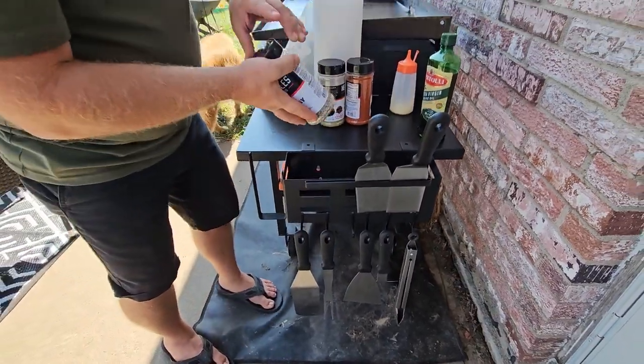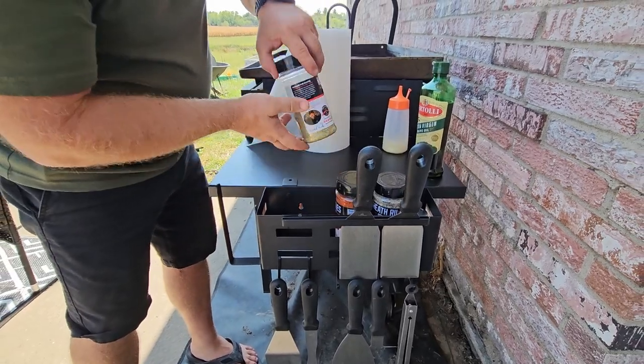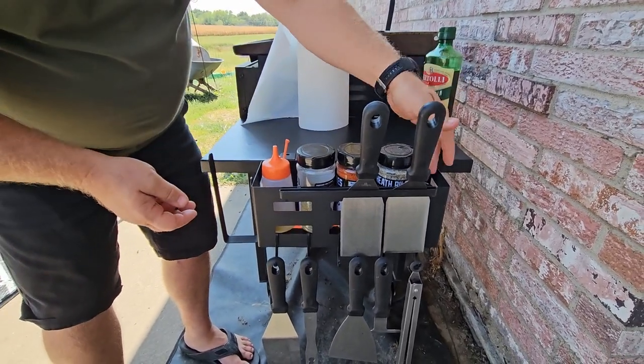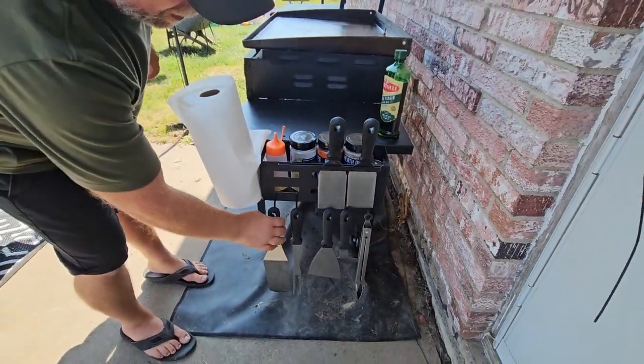The caddy here is plenty big to hold some of your favorite seasonings. I go with the Heath Ryle seasonings because I think they're real good. I've also got myself a little bit of clarified butter right in there and some salt and pepper shakers, and then you can put your paper towels right there on the side and you're good to go.